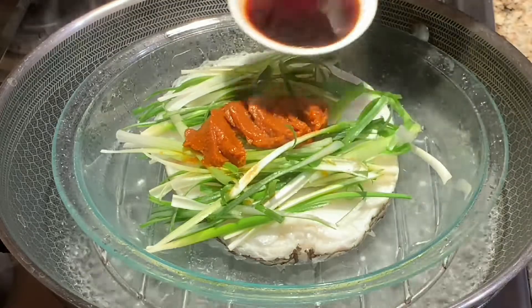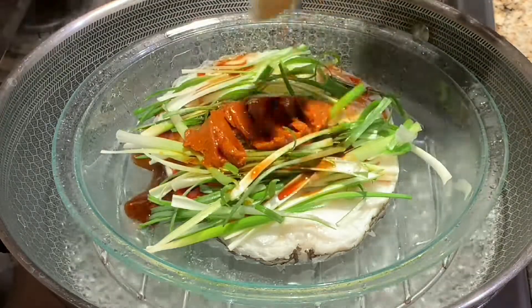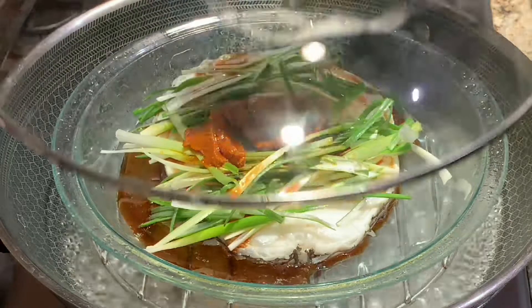Then pour in one and a half tablespoons of light soy sauce, then steam for another 5 minutes.